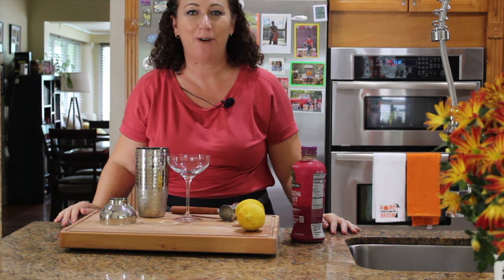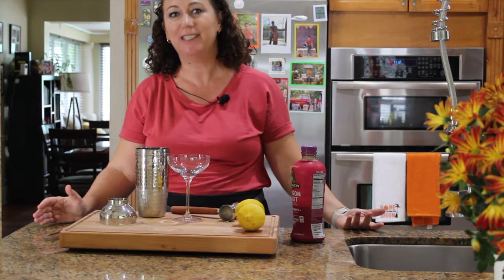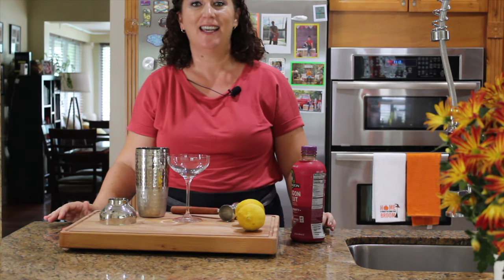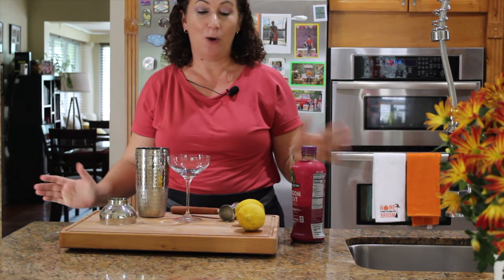Hi, I'm Sonila from mediterraneanlatinloveaffair.com. I blog about Mediterranean and Latin American recipes, but once in a while I like to add in a cocktail to the mix. I'm having some of my girlfriends over in a few weeks and I would like to prepare something special, so I'm testing out a new cocktail today.